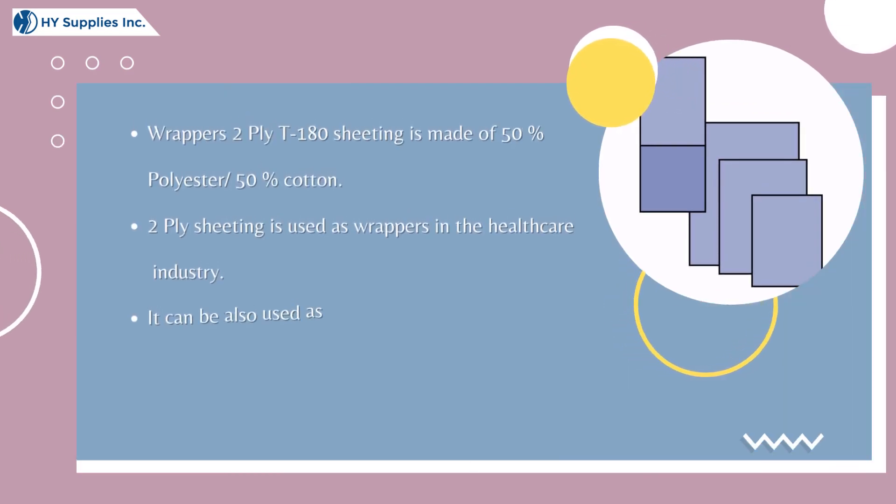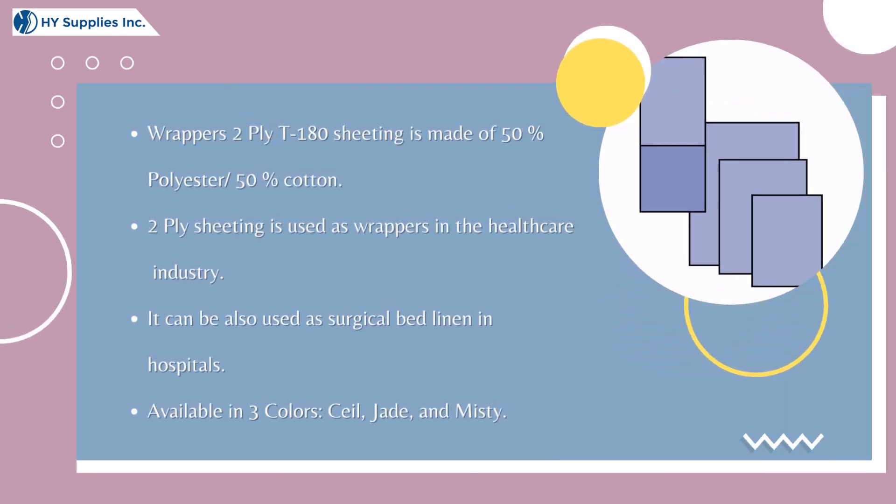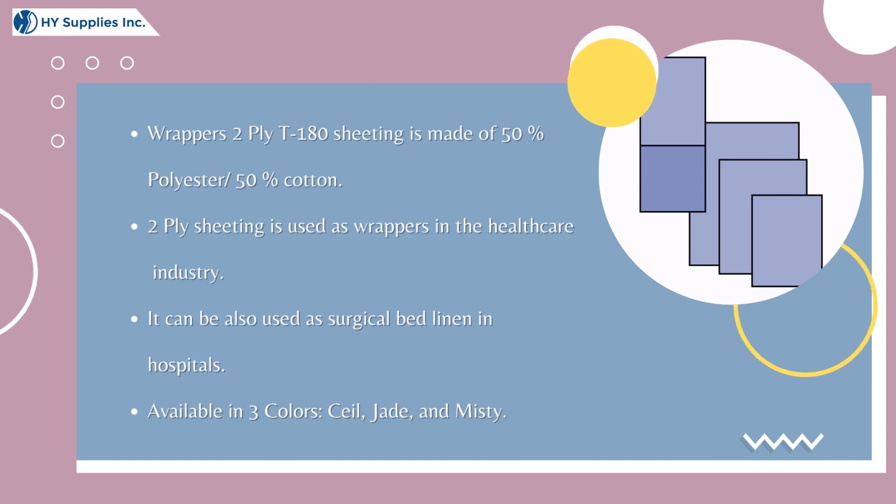Wrapper's 2-Ply T180 Sheeting is made of 50% polyester / 50% cotton. 2-Ply Sheeting is used as wrappers in the healthcare industry. It can also be used as surgical bed linen in hospitals.